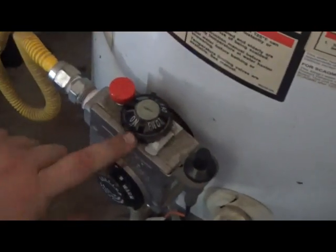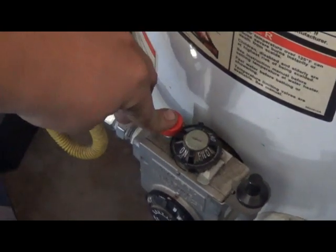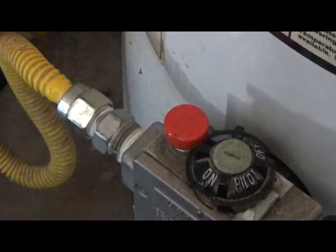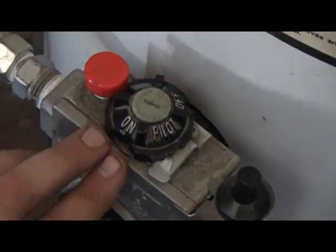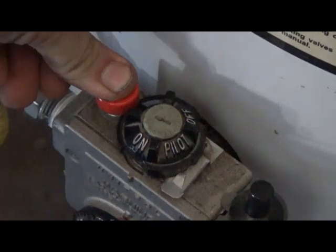You turn the black knob to where the little indention is at. That will let you depress this button.